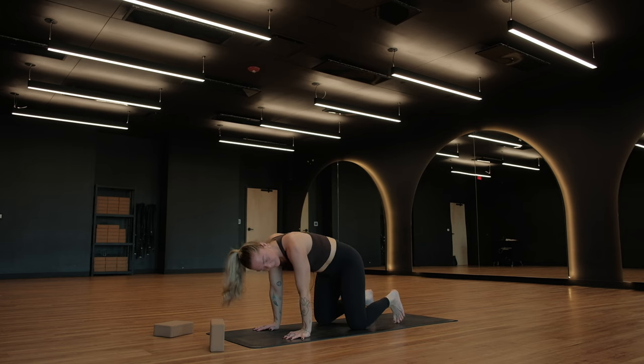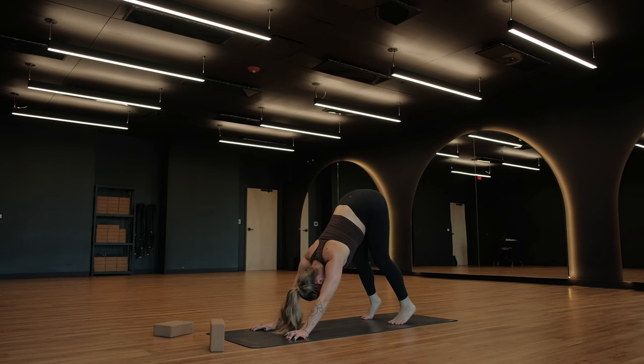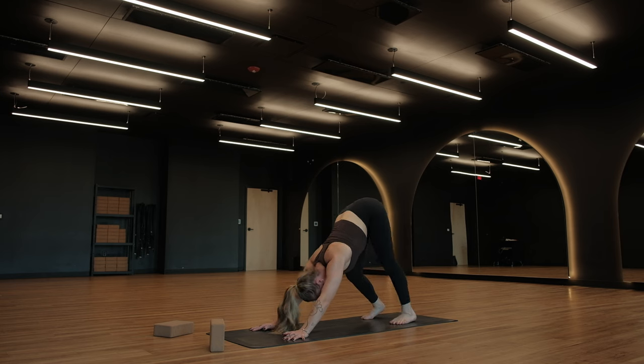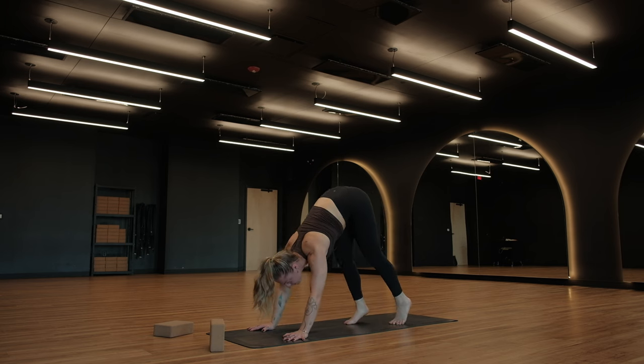From here, tuck your toes under, lift your hips, and find a downward facing dog. Take a steady breath in where you are, keep moving on the breath out. Start to bend your knees, sway your hips a little side to side, and push your heels down towards the ground one at a time. Pay attention to your chest — pack the shoulders back into their sockets and spiral the back of your arms towards your legs so the eyes of your elbows begin to face forward. Breathe in, let your head hang heavy on the breath out.